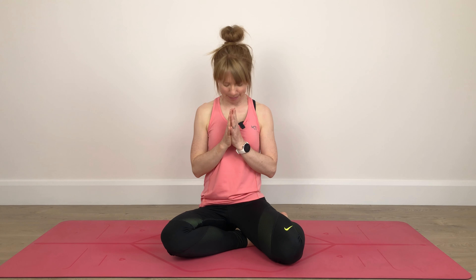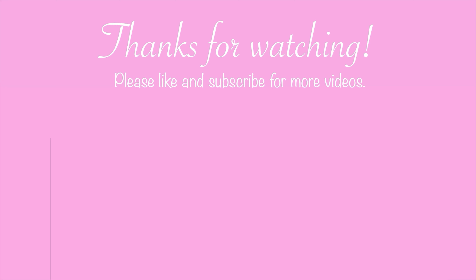From our seated comfortable position, we bring our shoulders back and down. We'll inhale our arms up, look up. Exhale, we'll twist to the left, looking over our left shoulder. Inhale, arms up, look up. Exhale, we'll twist to the right, looking over our right shoulder. Shoulders remain down. We'll repeat this a few times, moving with our breath — move at your own pace here.